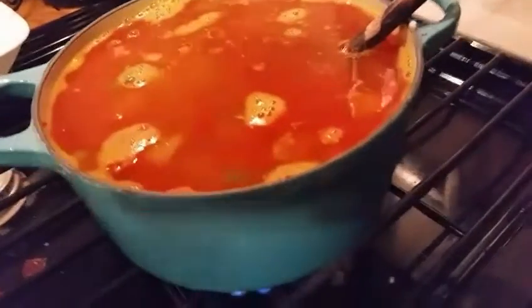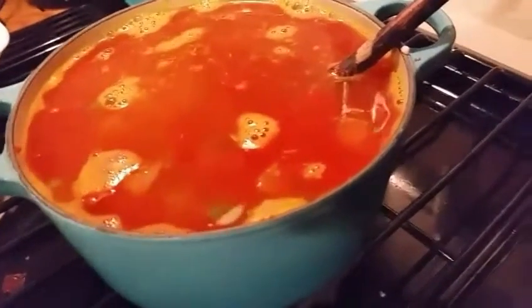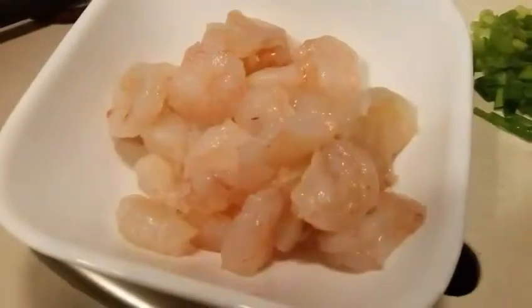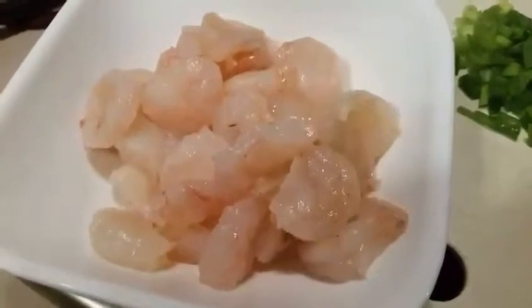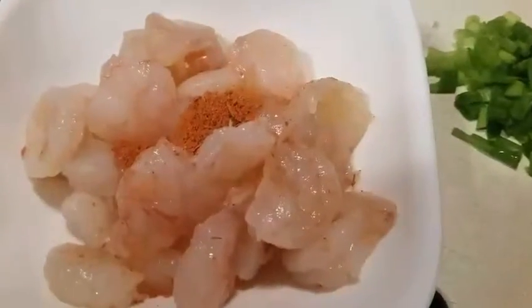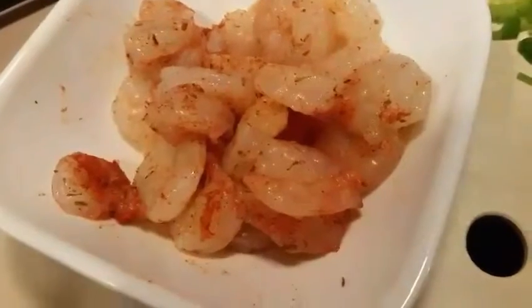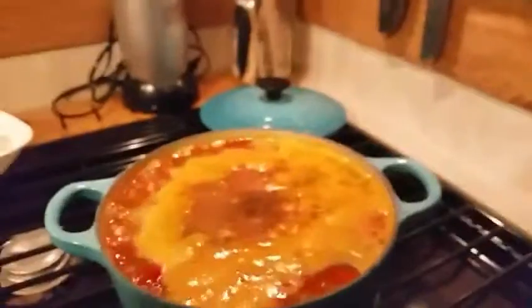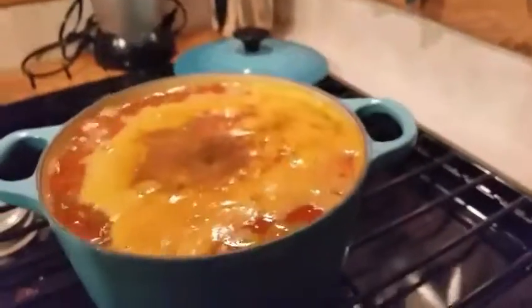Heat to boiling, then simmer for about 14 to 18 minutes. I'll let this come to a boil. I've patted my shrimp dry with a paper towel and placed them in a bowl. I'm going to add the remaining spice blend to the shrimp, along with salt and pepper, and mix it all together. The pot has come to a boil, so I'm going to reduce it to low and simmer for about 15 minutes.